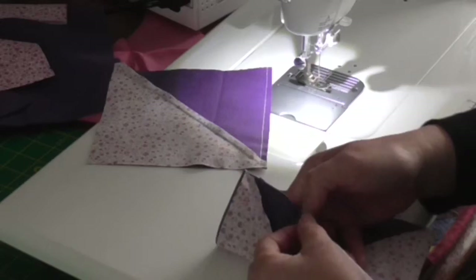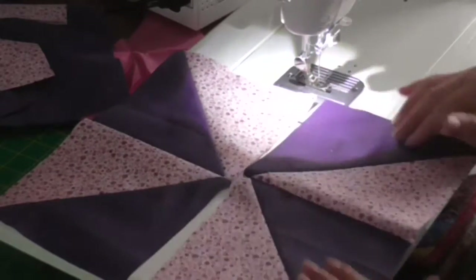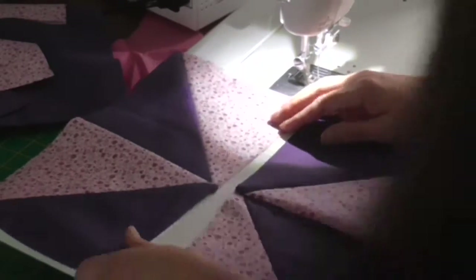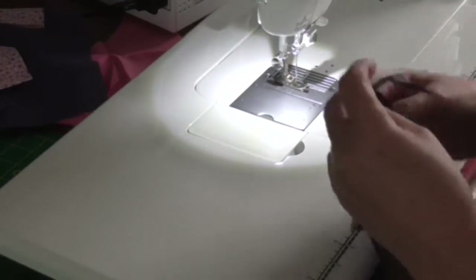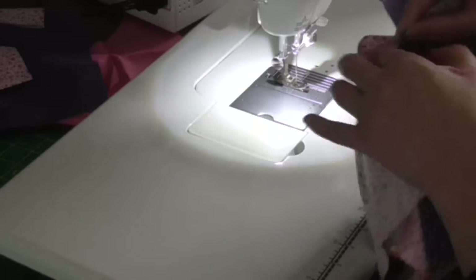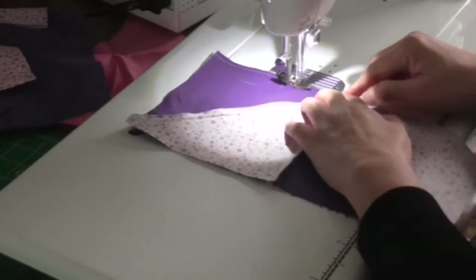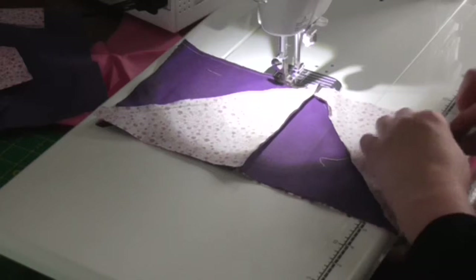I'm just going to press those and then stitch them together. I'm going to press them so the seams fold one way and on the other, the other way, so I can nest them up together. I've pressed them, and again I'm just making sure that I've got them in the right order. Fold the top down to bottom, match my seams up, just make sure that it is nested and the ones underneath don't get folded up the wrong way.